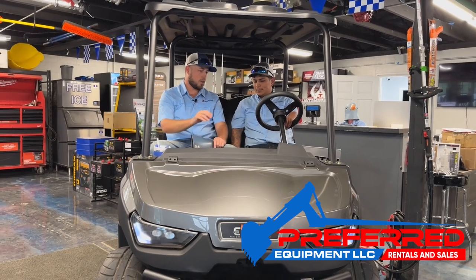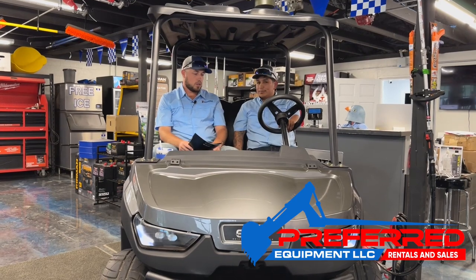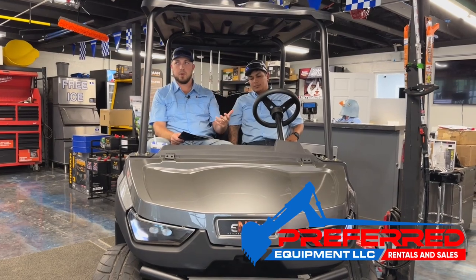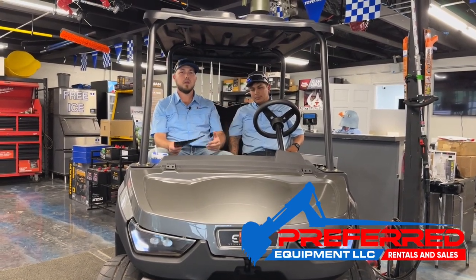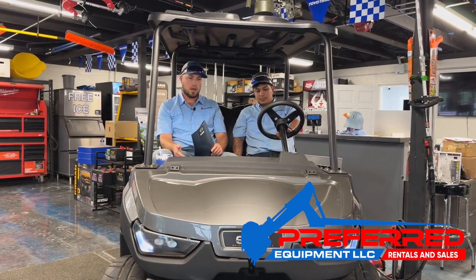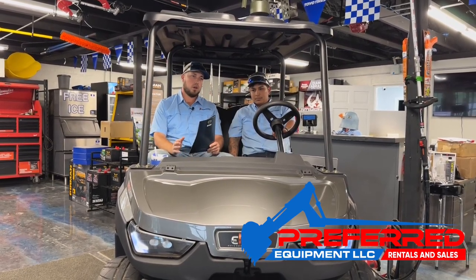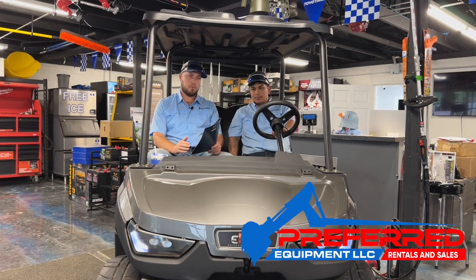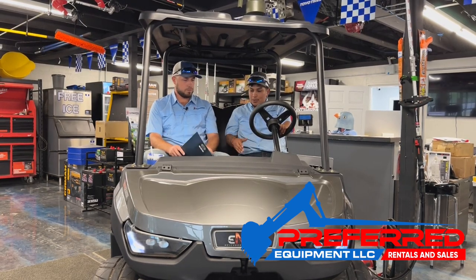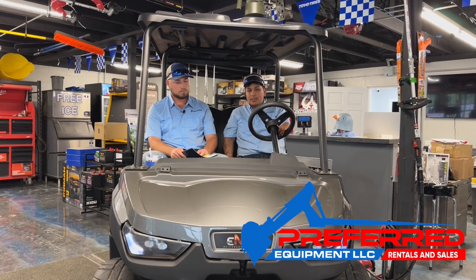Competitors didn't have the power steering or all the programmable computer settings. When you buy from Preferred Equipment, you are part of the Preferred family. When you're buying an investment like this, you need a good dealer. It doesn't matter if you buy NV, Club Car, or whatever brand — you need to purchase from someone you can trust and who will go to bat for you.